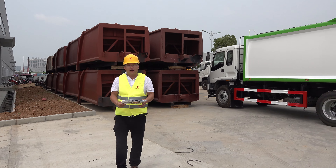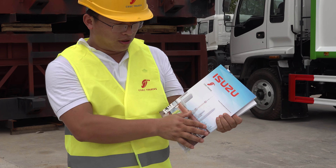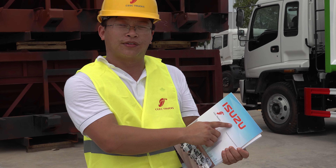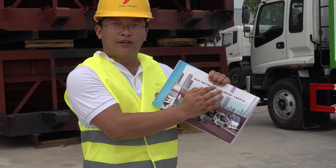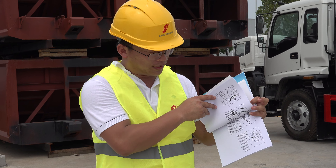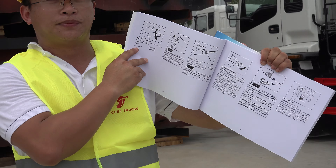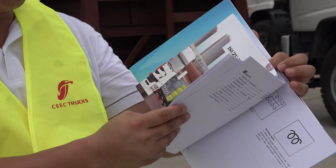For other customers, we have our catalog — a catalog for the Isuzu trucks. And we have our driver's menu, the Isuzu truck menu. You can see it's all in language, so anyone who buys the trucks from us would be provided the menu.